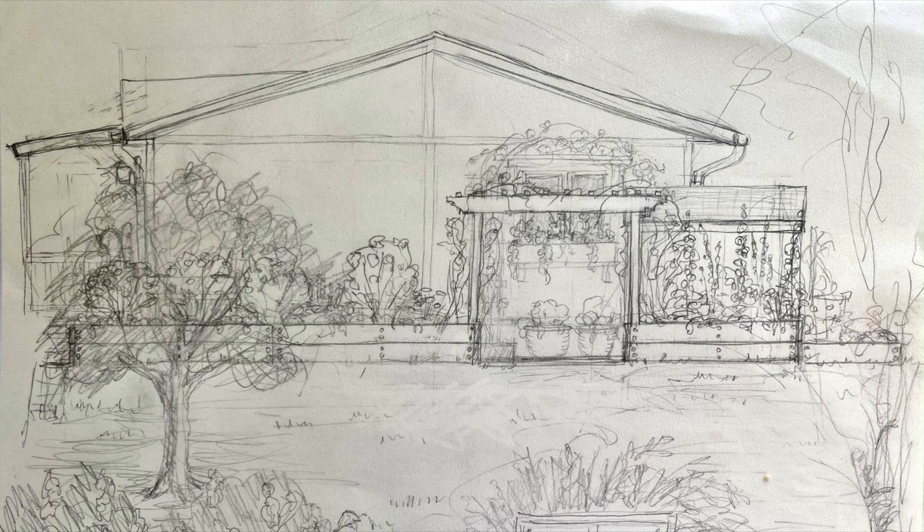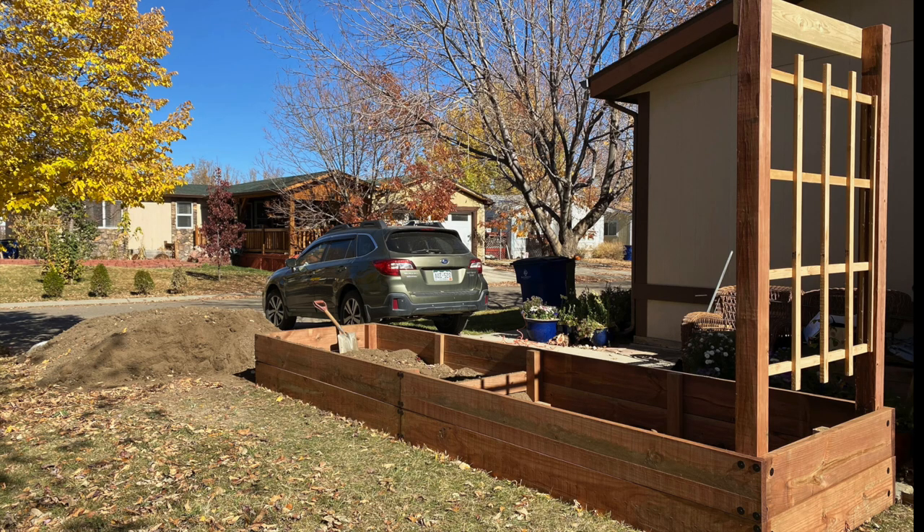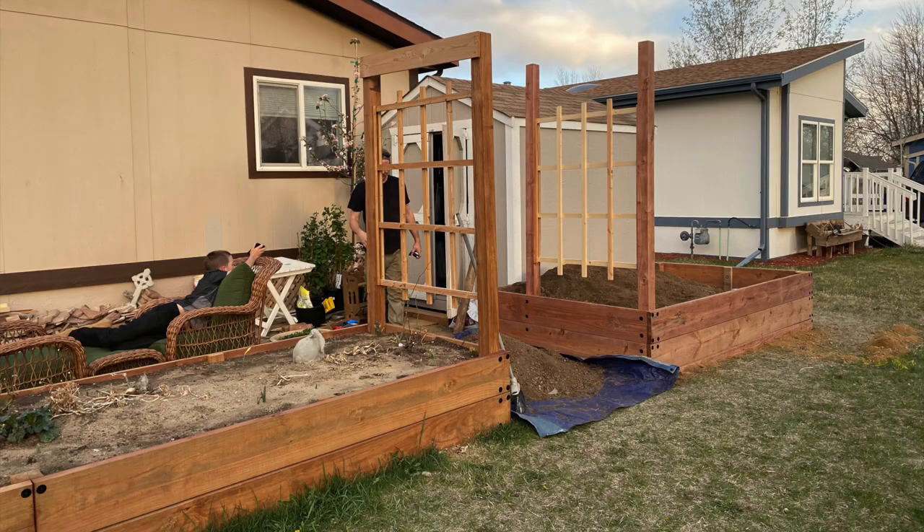It's a project that has been a year and a half in the making. I started designing and making plans for the garden in 2021. My youngest son and I built the first garden bed and the first half of the arbor in October of that year. This spring, the shed got moved, and then we added the second garden bed and built the second half of the arbor.